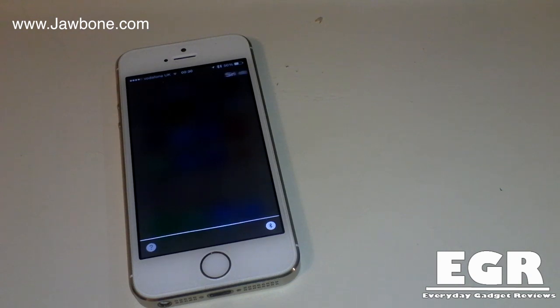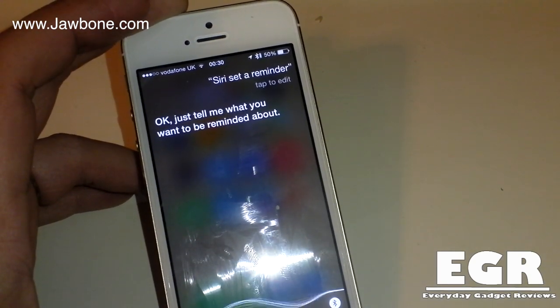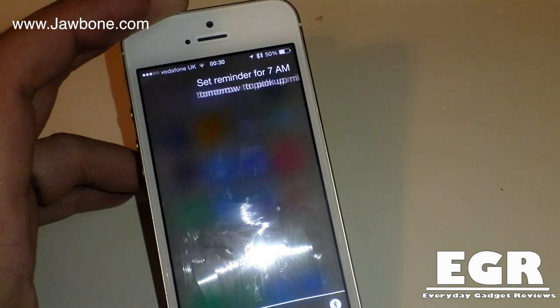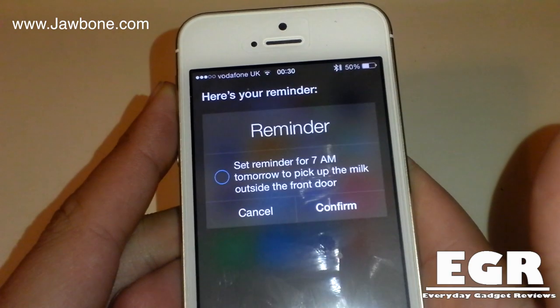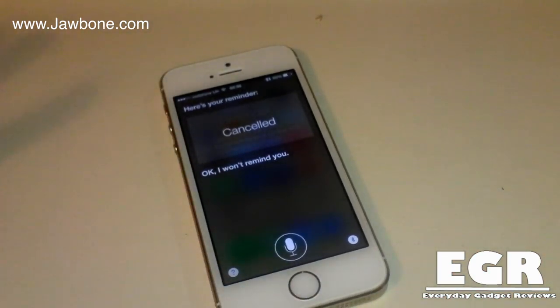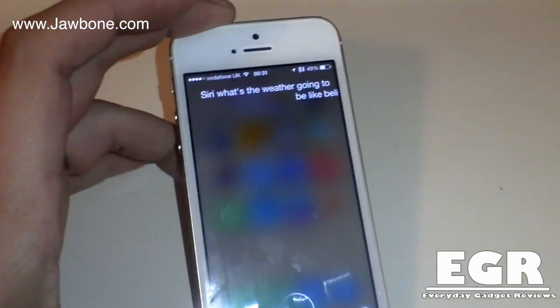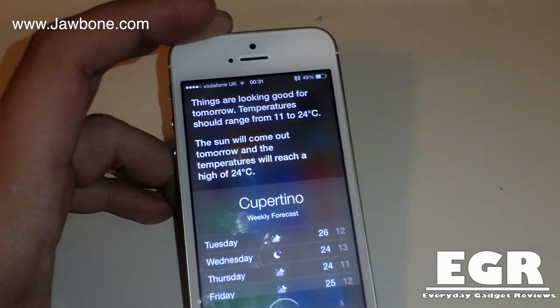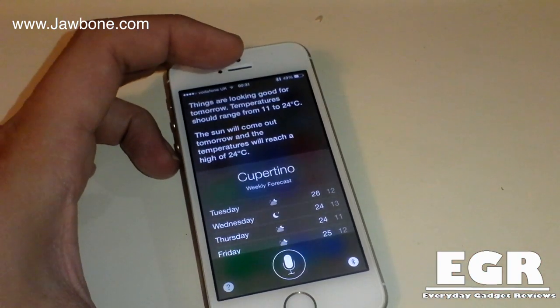Siri, set a reminder. Set a reminder for 7am tomorrow to pick up the milk outside the front door. As you can see that picked up that perfectly. So we'll give it another test. Siri, what's the weather going to be like in Cupertino tomorrow? It did that one really, really well. So I'm having no problems with this Bluetooth headset.